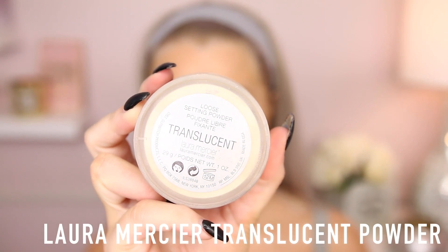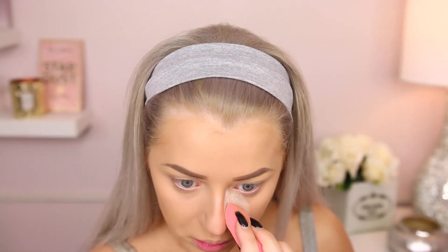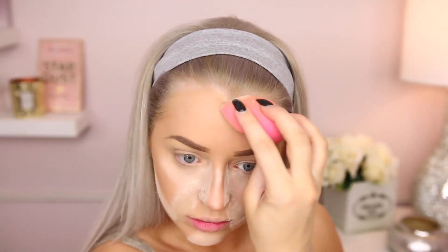I'm just blending in my cream contour, and then I'm going in with the translucent powder now. I'm using the Laura Mercier Translucent as usual. We're going to bake — this is what we always do. I can't live without baking. I think it prevents creasing and it just works so well. I load up on the baking, then take the leftover on the sponge and press that into the rest of my skin to set everywhere I'm not going to bake.